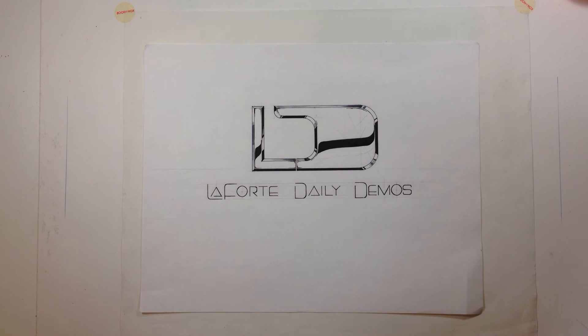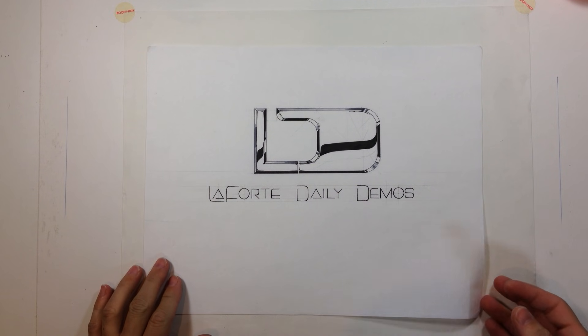Hi guys, welcome to another episode of Laforte Daily Demos. Today I'm going to teach you how to build a one-point perspective grid using a measuring point system — a measuring point control system.